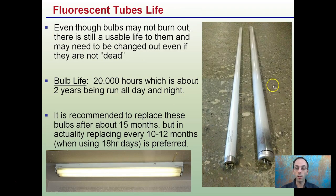Regarding bulb life — even though bulbs may not burn out, there is still a usable life to them and they may need to be changed even if they're not dead. Bulb life is about 20,000 hours, roughly two years running 24 hours a day. It is recommended to replace bulbs after about 15 months, but replacing them every 10 to 12 months when using 18-hour days is preferred to maximize light output for your plants.